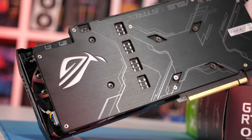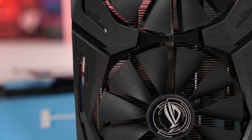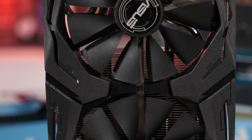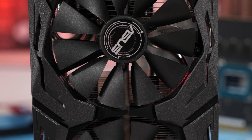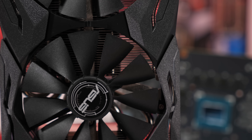It does have a fancy RGB backlit ROG logo though, so that's pretty neat. On the front side the black and grey fan shroud features the typical ROG Strix design, and you get three 85 millimeter wing blade fans which are IP5X certified, meaning they are dust resistant.